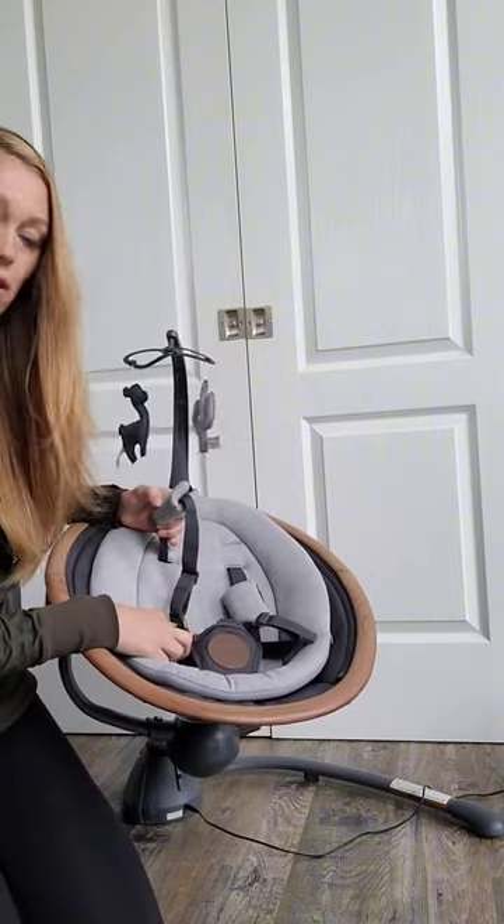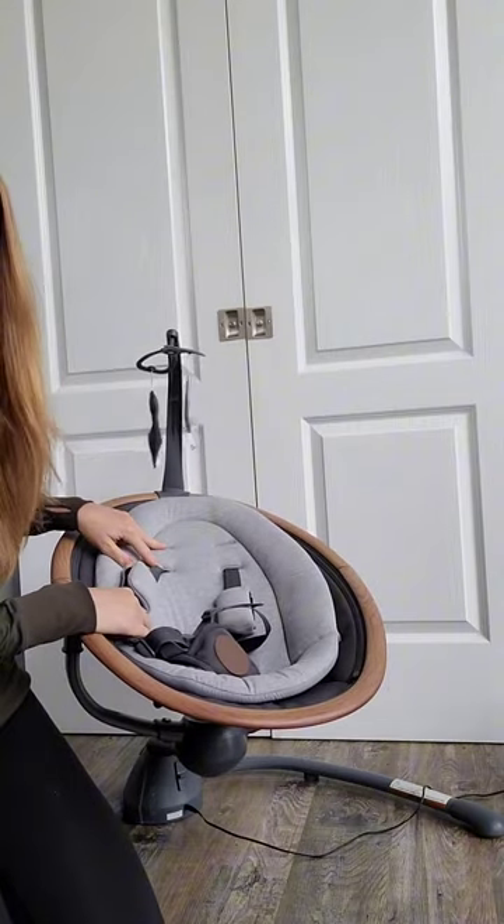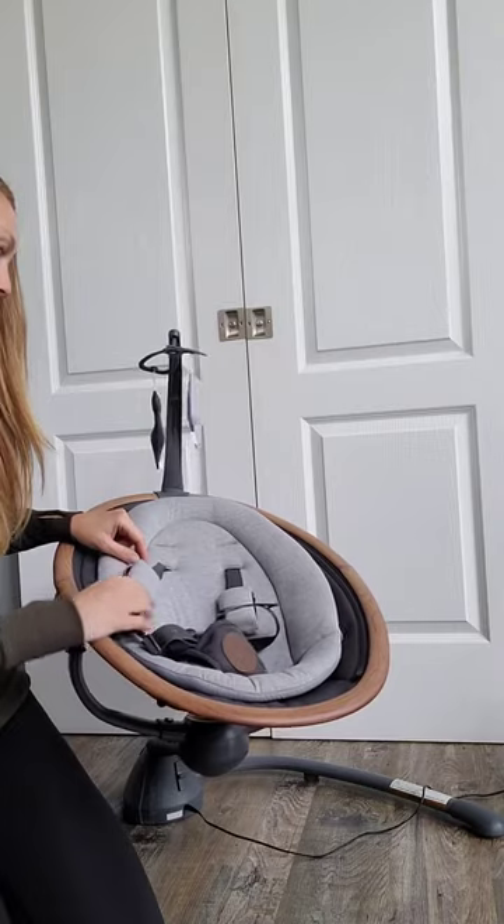It's got a five-point harness that easily clicks in, and you can adjust the straps. There are two different levels so as the baby grows you can move it.